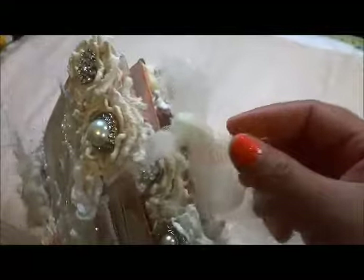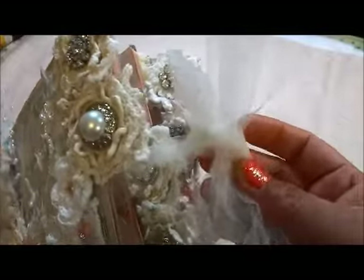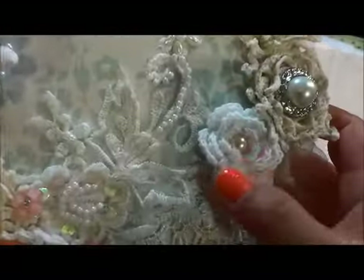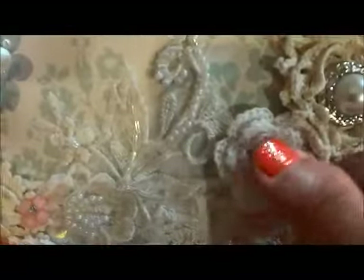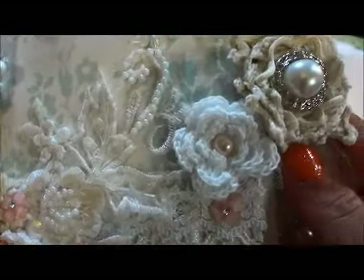To close it, I just used a tulle material, dyed in ivory color. I just dyed it like that. And this one is a crochet flower from my stash, and then a flatback color in there.